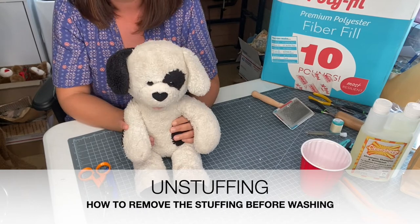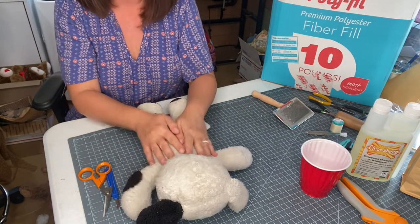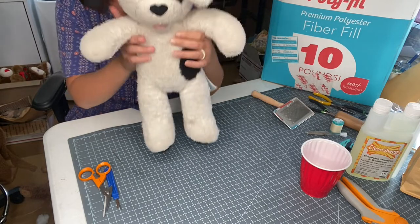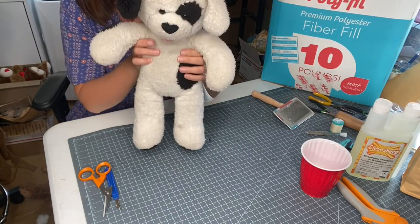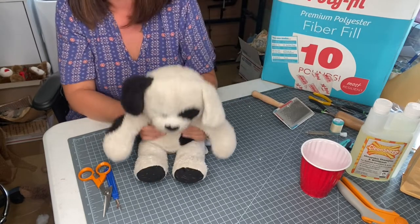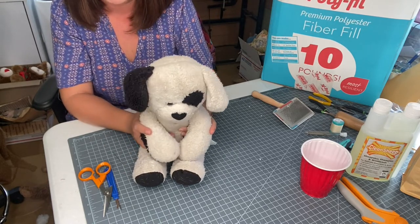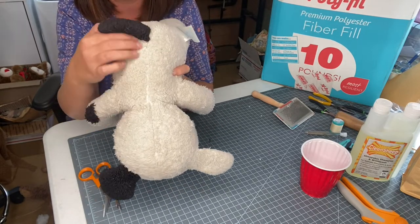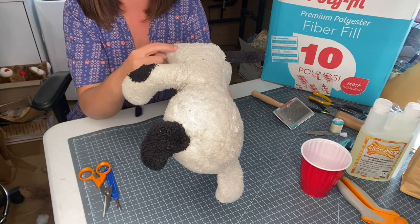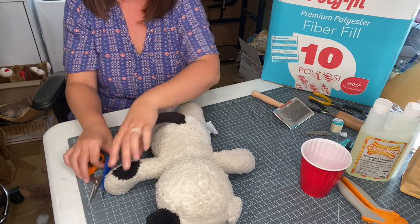We are going to show you how to open up your stuffed animal. We encourage that you start with the back - this is a really clear, easy seam to use. This is Spots, my daughter's lovey. She knows we're giving him a bath - he's long overdue. My daughter is five and this was given to her at birth, but the last two years it's been her nighttime buddy. If your stuffed animal doesn't have a back seam, you could use a side seam - you want a good couple of inches to open up to remove the stuffing.